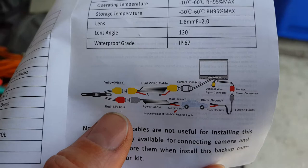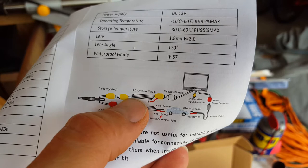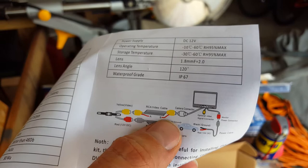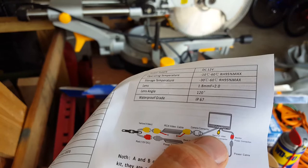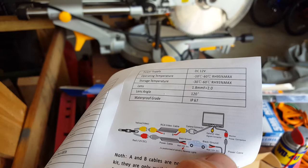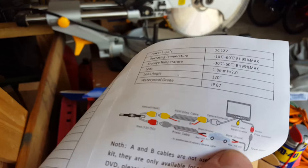When you unbox it, you're going to find a couple of components. You're going to have the camera, a long RCA yellow cable with two red tag ends that don't really look like they go to anything, your LCD screen with a video cable, the power connection, and an additional power cable that feeds the LCD monitor. It's going to have a ground and a positive, and they're both 12 volts. So basically, we've got to power both the camera and the LCD.